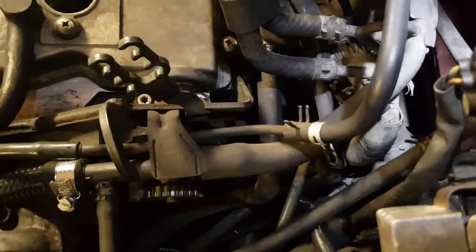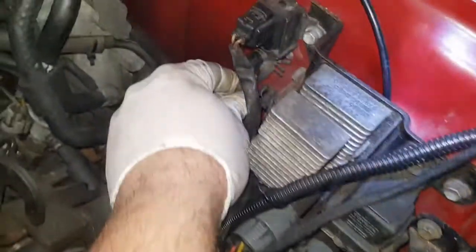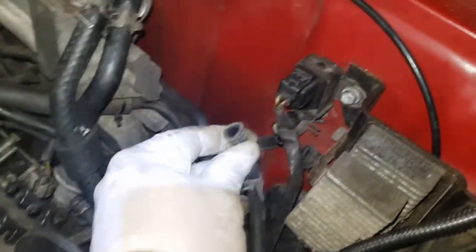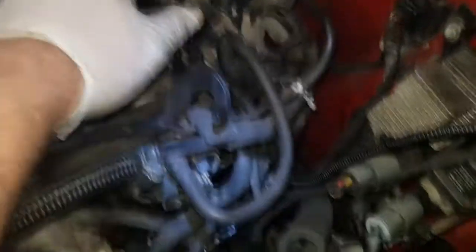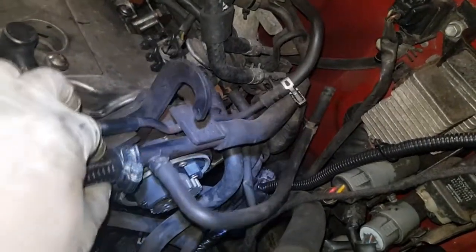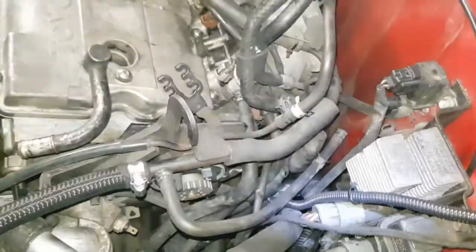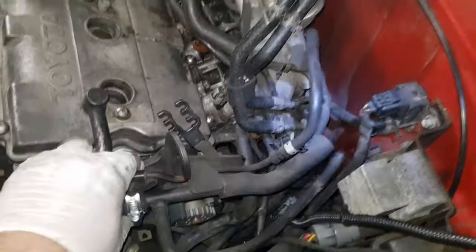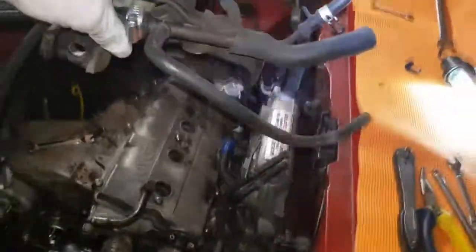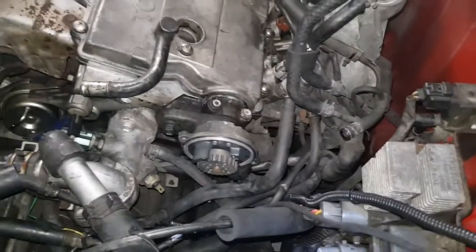From the bottom of this sensor, move the hose that attaches to there. And then from this, remove this hose here. With all those hoses removed, this comes off just like that. Now we've got clear access to the distributor.